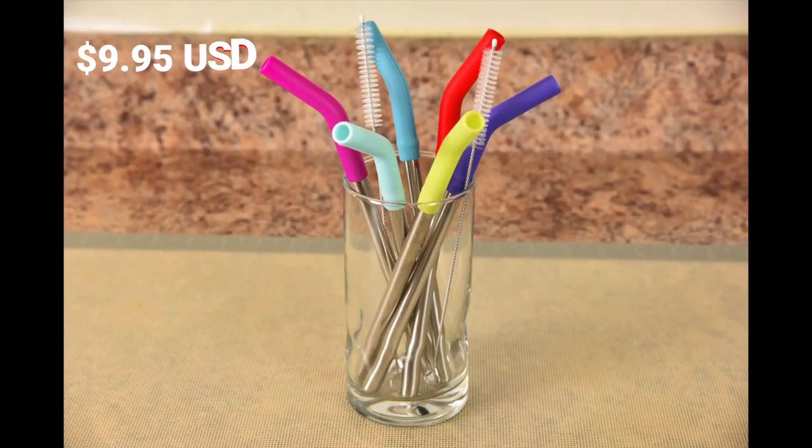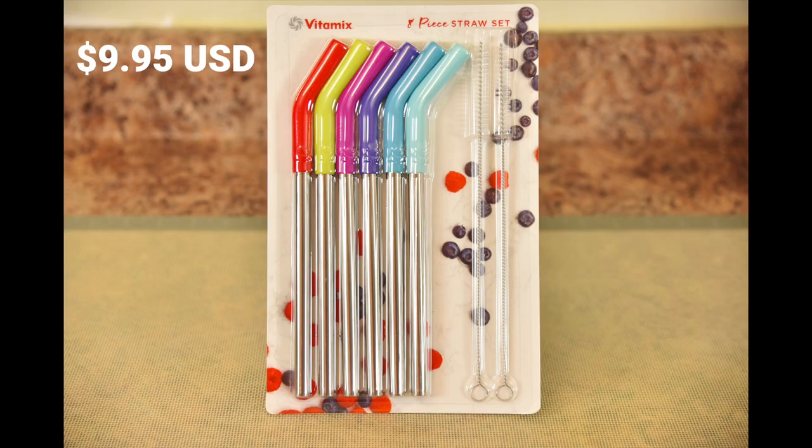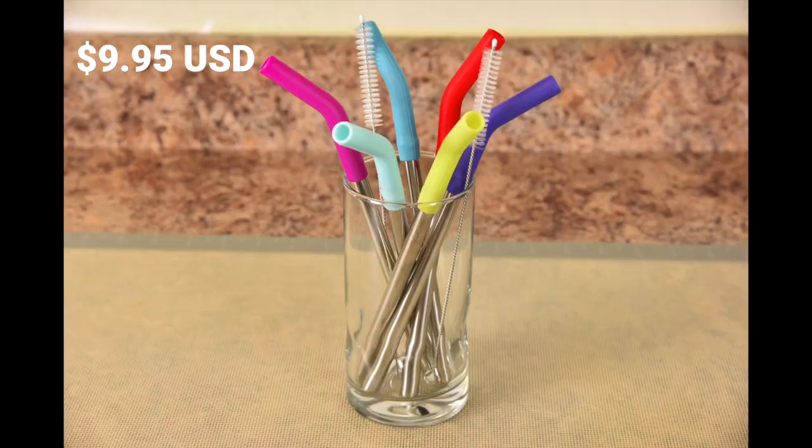Just like having your own toothbrush sitting in the jar in the bathroom that you don't share with anyone, these are perfect for families since they are color-coded for up to six people.